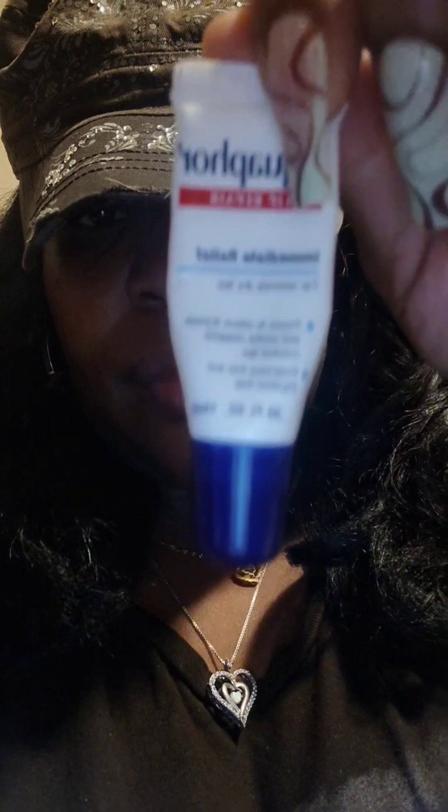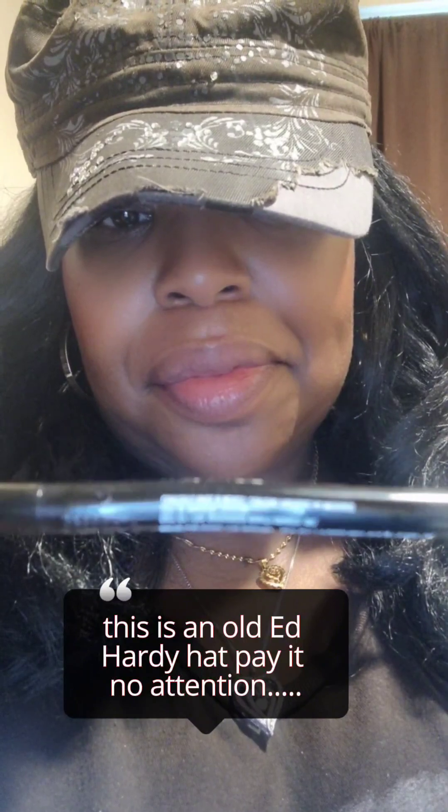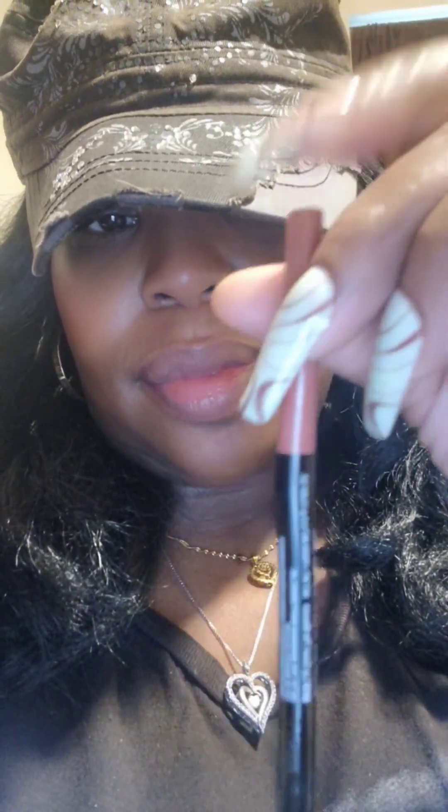Hello you guys. So someone asked me what was my lip combo, let's get into it. First I use Aquaphor to put on my lips. And then after that I use my Wet n Wild Gel Lip Liner — it's in the color 661D, it's called Lay Down the Moms.